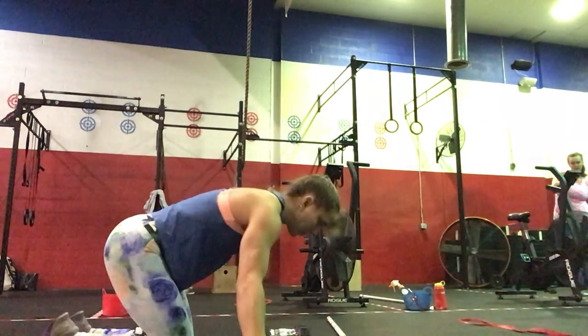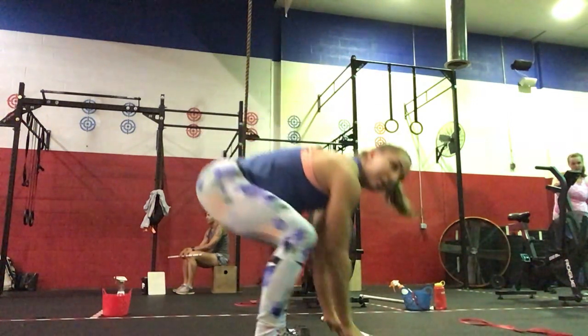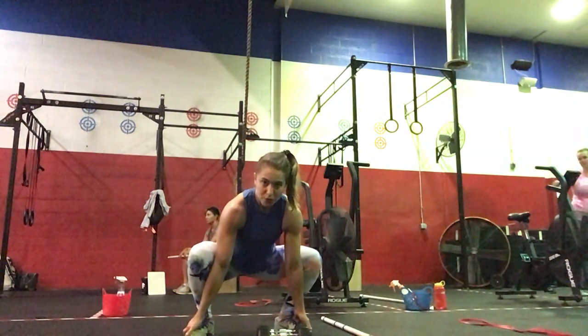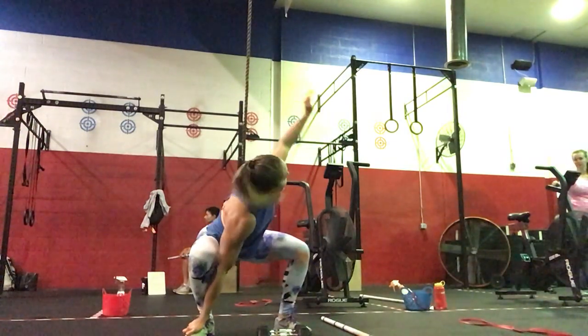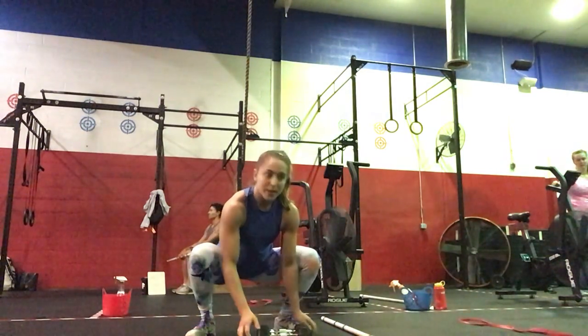Then we're going to come in and do five squat thrusts — so in your plank, jump in, stand all the way up. Then we'll do five toe hold squats with a twist: drop your hips, twist to the right, twist to the left, and then hips up stretching your hamstrings. Five of those.